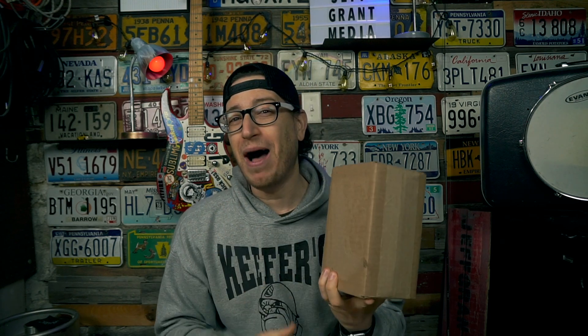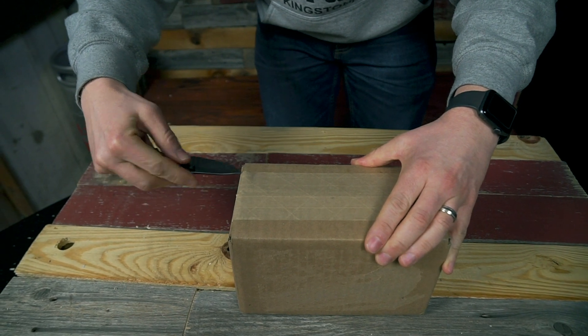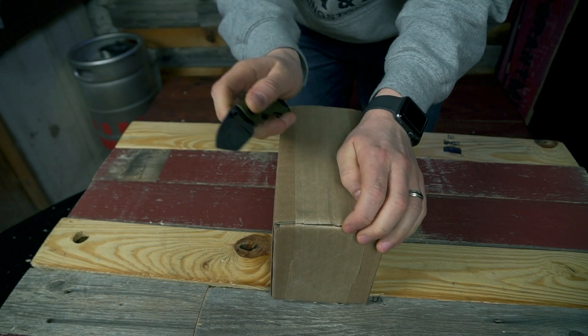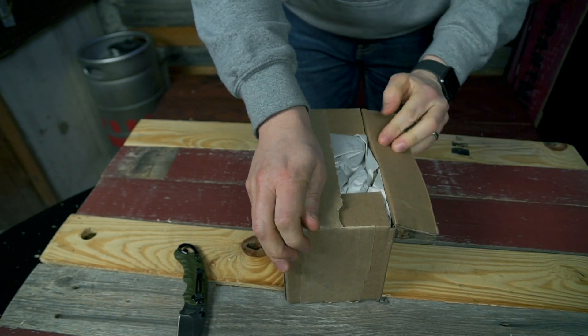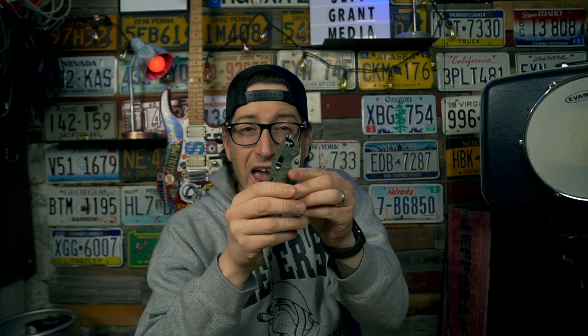Today we're cracking open this box from Spivo and doing a quick once-over before we dig into a real user review. Let's crack this open — gotta be a little extra careful because there's definitely fabric inside. PSA: once you get done using your knife to open the box, always close it and put the knife away so you don't accidentally stab yourself later.